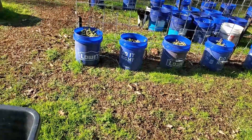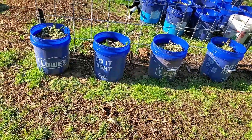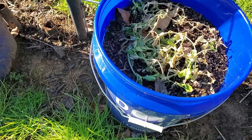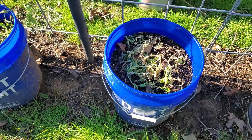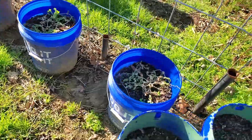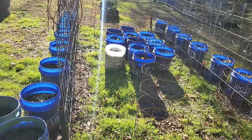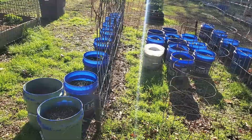Perhaps you have some buckets laying around leftover from a project — those also can be a great way to recycle. You can grow tomatoes, cabbage, peas, black-eyed peas — all kinds of things you can grow in buckets. So if you've got extra buckets laying around, that's one great way to recycle in your garden.